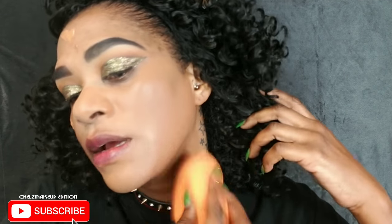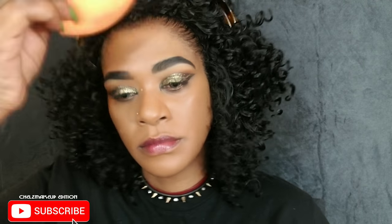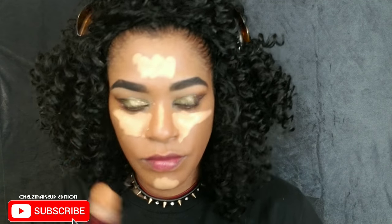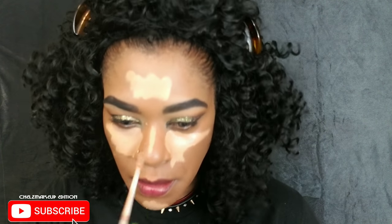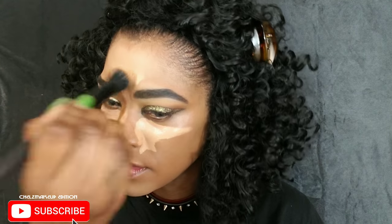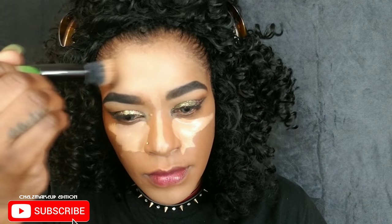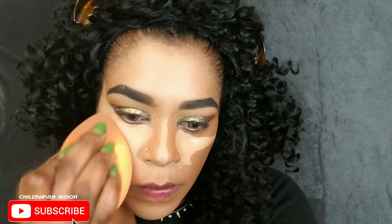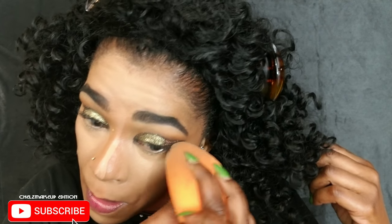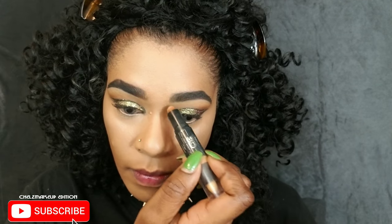I'm going in with two concealers — my Maybelline Age Rewind and my Urban Decay Naked Skin — feeling a little extra today with the dramatic glitter eyes. I'm using my sponge to blend that in. I started with a brush actually; I like to blend the center of my face with a brush, then blend the rest with the beauty sponge.